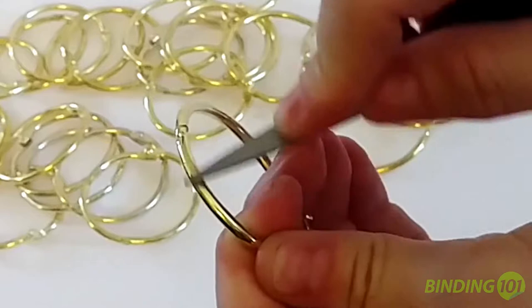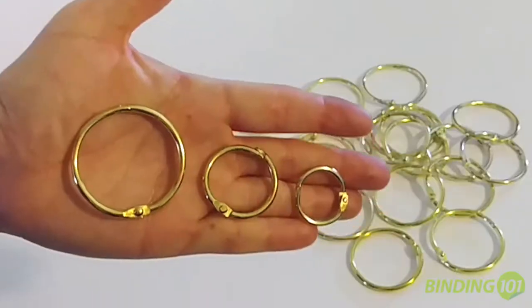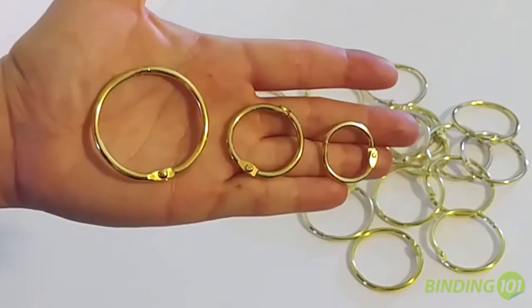Our loose leaf gold book binder rings are made of a brass coated steel, so are incredibly durable and the coating won't scratch off. We stock these hinged rings in three sizes: 3 quarter inch, 1 inch, and 1 and a half inch.